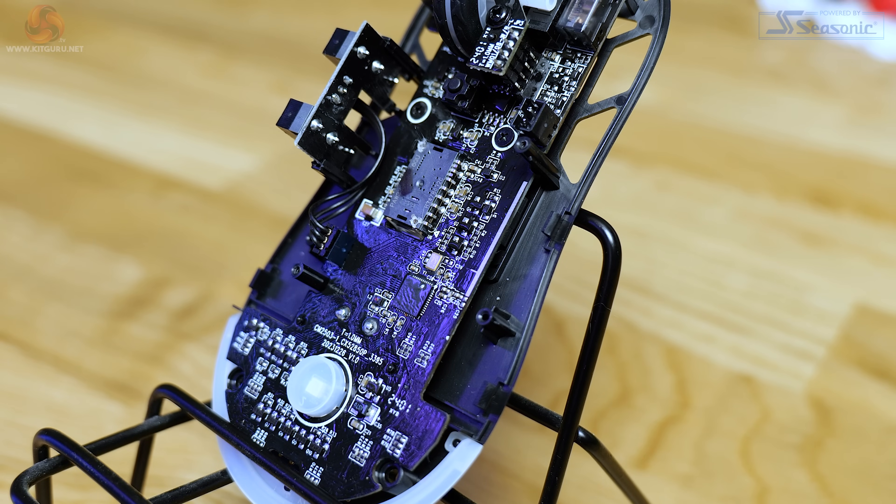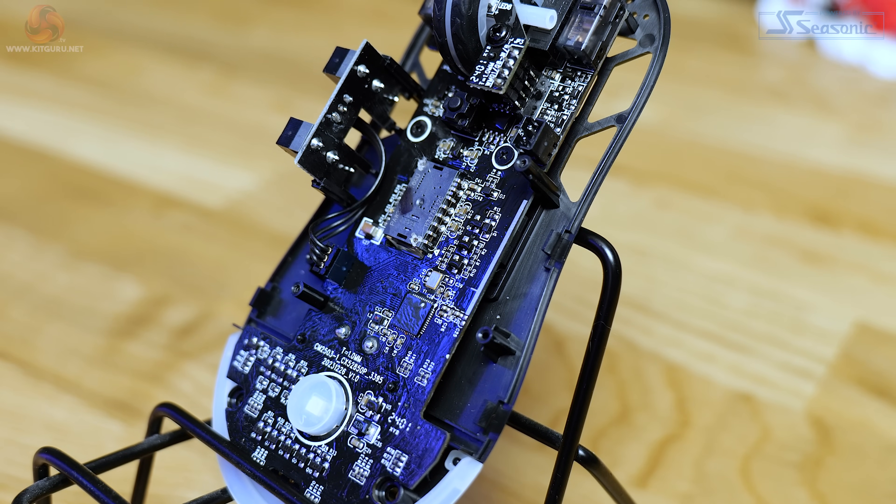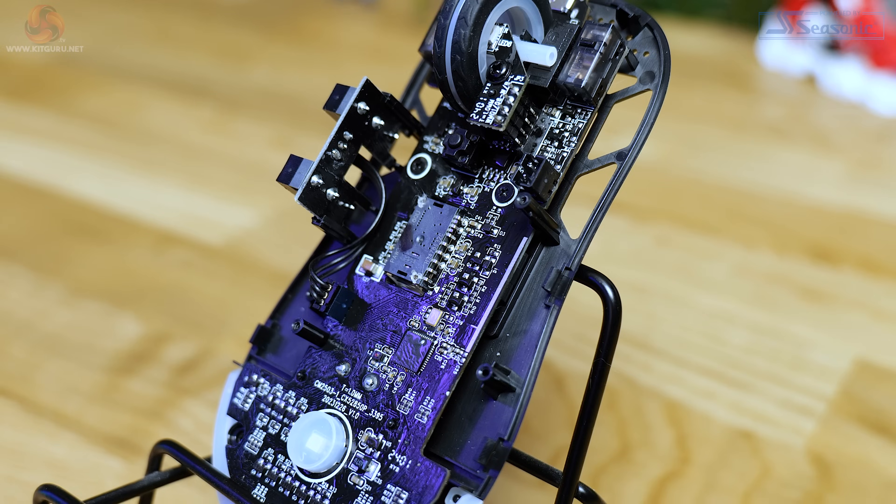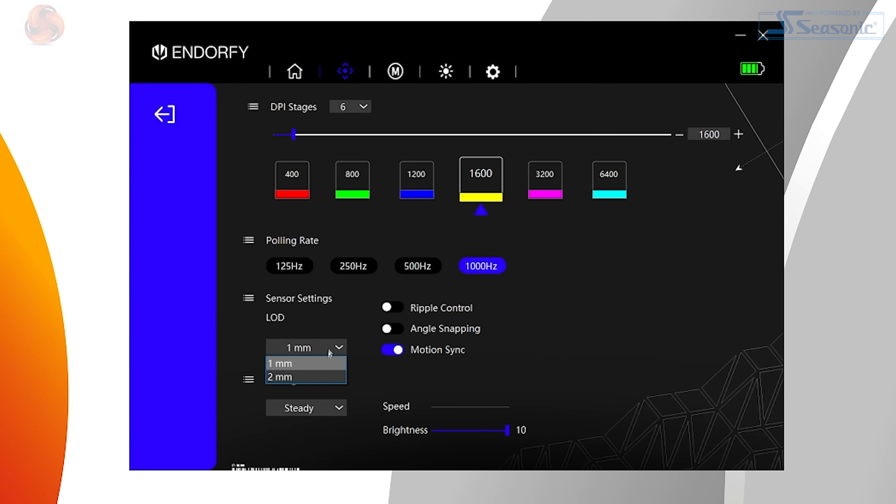The hardware found inside the Liv Plus Wireless consists of a PixArt PAW3395 sensor. That's an incredibly popular sensor which is capable of up to 26,000 DPI, tracking at up to 650 IPS, and handling acceleration of up to 50G. It's also got adjustable lift-off distance of either one or two millimetres, and a motion sync toggle which can be turned on and off in the software.